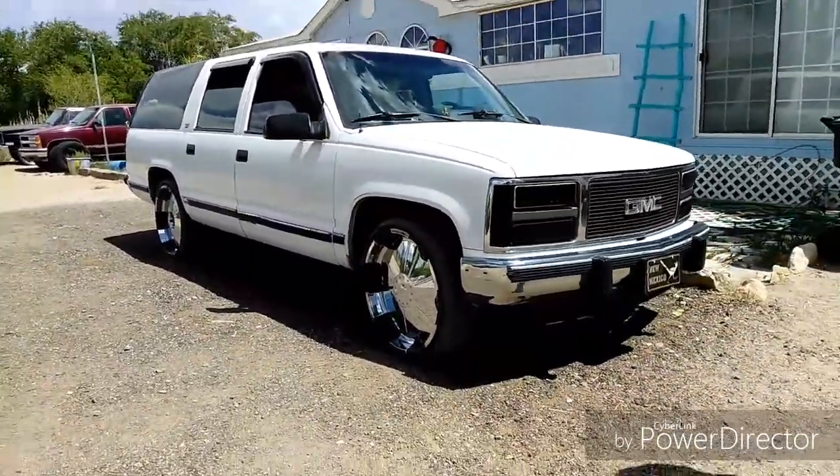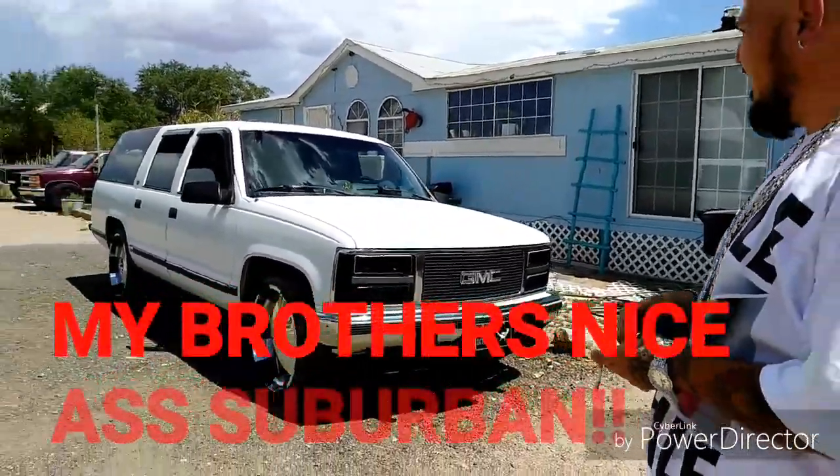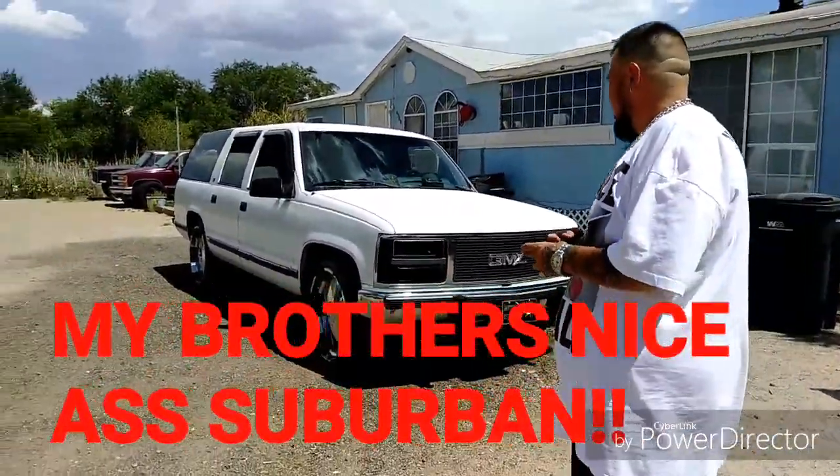That's my brother's Suburban, 1984. He just put that glass pack on it — this is a nice ass truck. Peace.